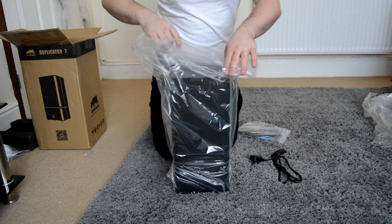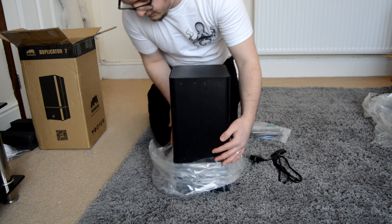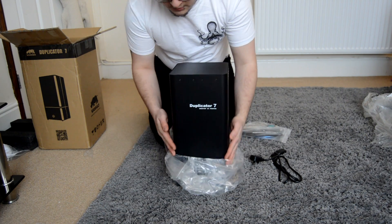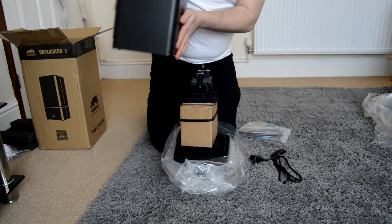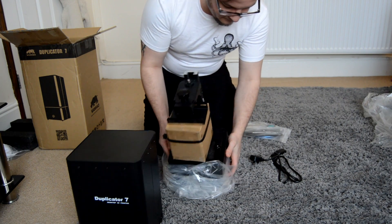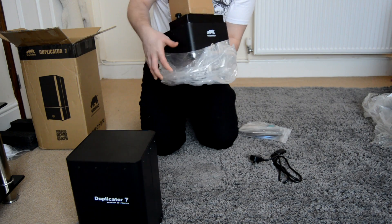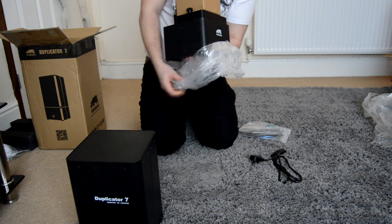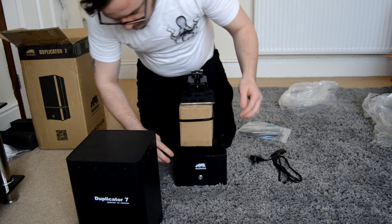As for the packaging, it really wasn't that well packaged. This top metal housing had no foam between the bottom section, so in transit it wobbled around, banged against the bottom, and ended up leaving scratches and taking off some of the powder coating on the edges. This is kind of disappointing, but it's kind of expected at the same time with a beta or pre-sale unit where they're still flushing out the problems and finding the best way to package stuff.